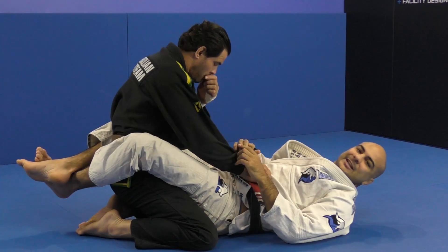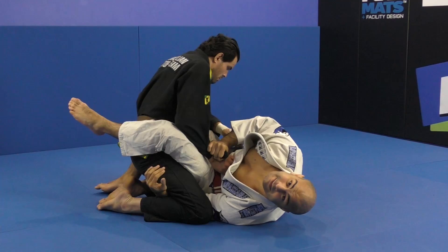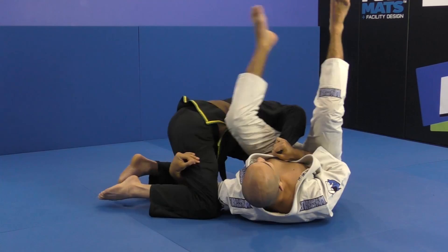I thought it couldn't be that simple. But when I started doing it, that was pretty much all I had to do — grab my opponent's sleeve, grab underneath his leg on the same side, open my leg, and hit the homoplata.